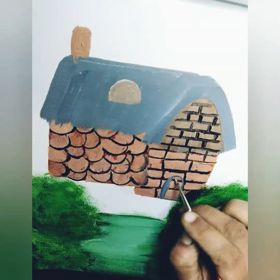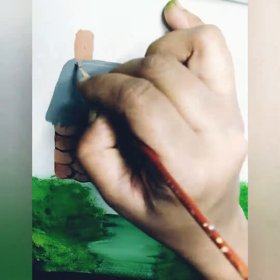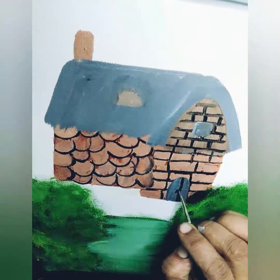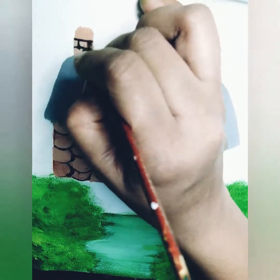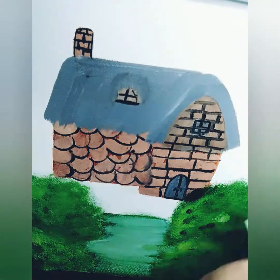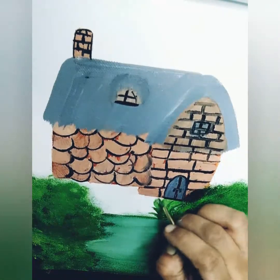Now I am using grey color to show the door and the ventilator of the house. Then I use light brown color to show the borders of the window and door, and to paint the remaining glow.